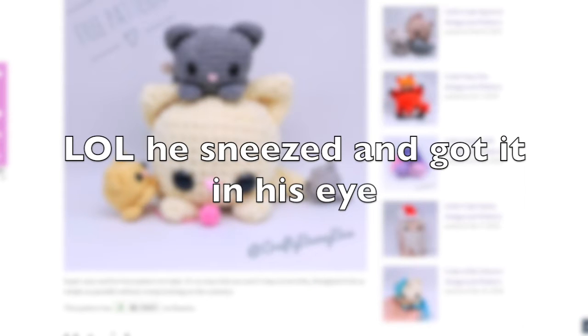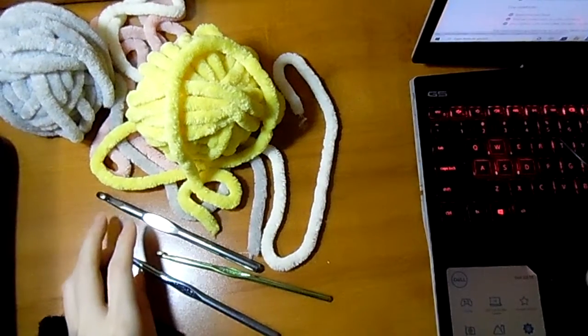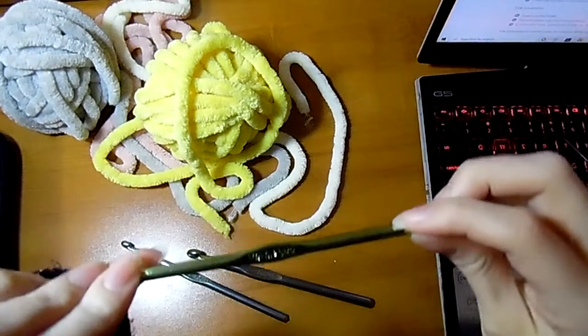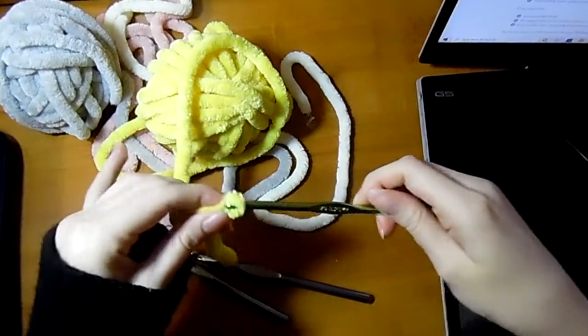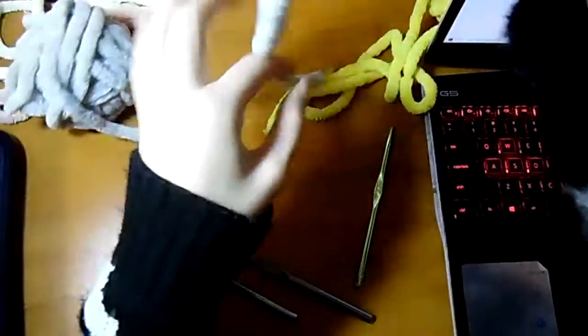It says a five millimeter crochet hook. I didn't know if I have a five — I only have a five point two five. I don't know if you can see that on camera. Can this work? Maybe, so I'll just follow the instructions and see how this turns out.